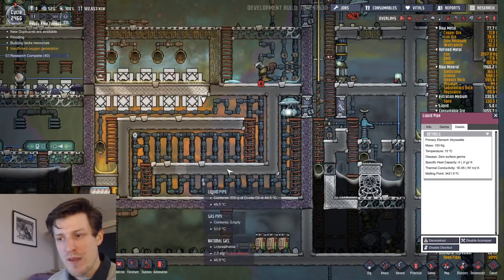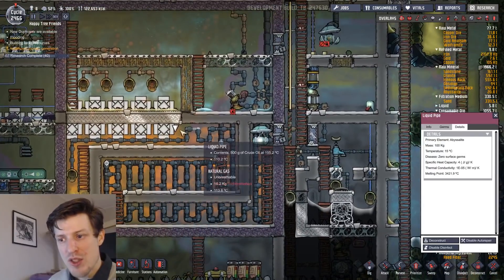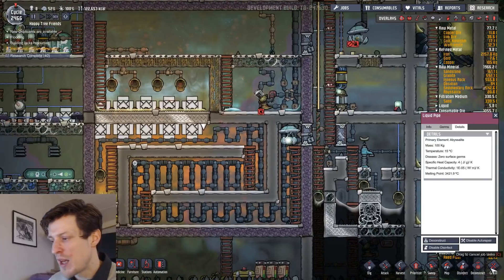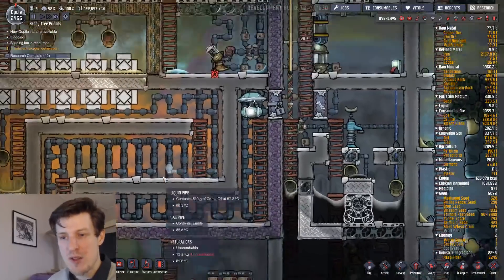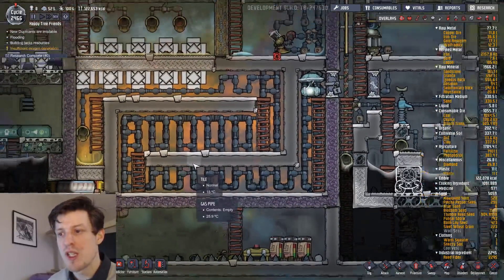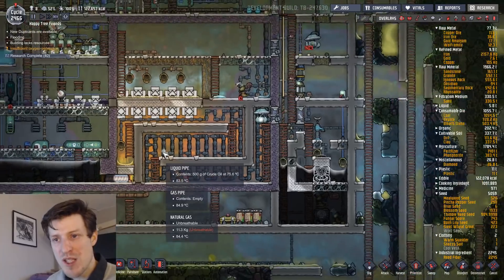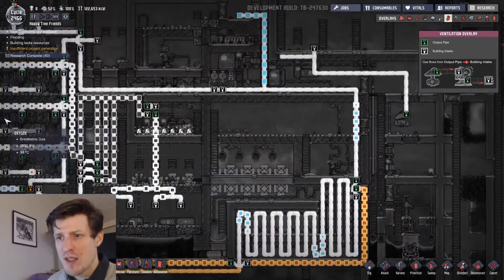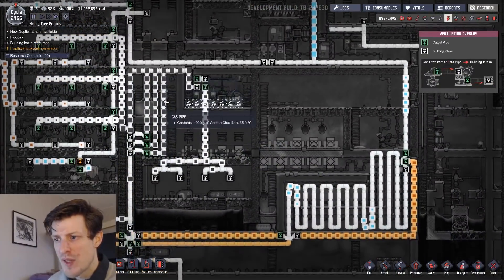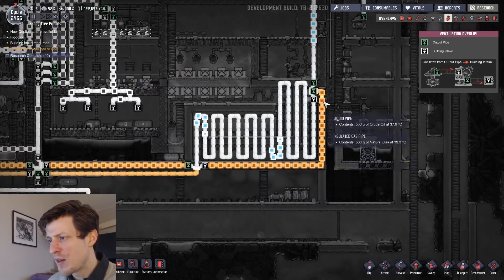An important thing is to keep the temperature somewhat high in this room. Also, empty out this area and create a vacuum before you start up the machine. I didn't do that and had a lot of oxygen in here when I started the machine — what happens is it kind of stops the flow through of the natural gas, so I actually had to stop the machine, empty out all the oxygen, and then start it up again.